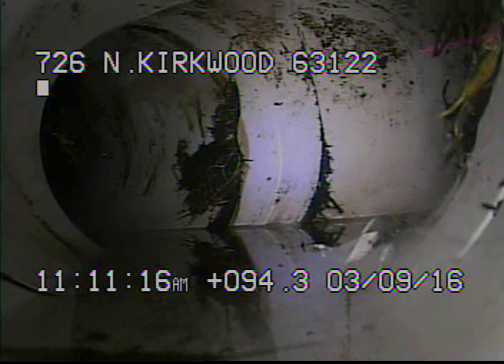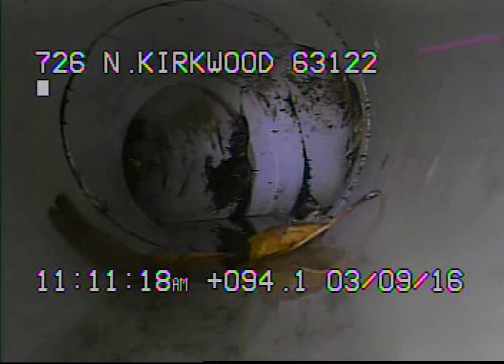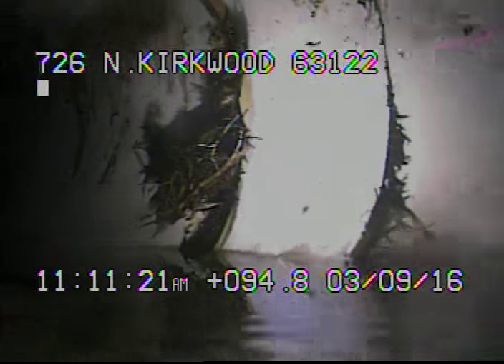I've ran a five inch cutter through the sewer line right here. I've got the camera back at the Y connection and you can see that the roots have just about all been cut out.